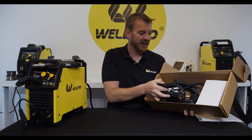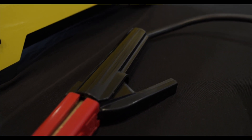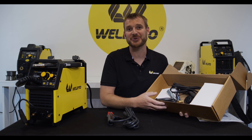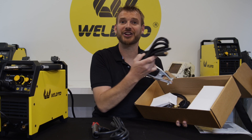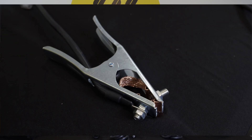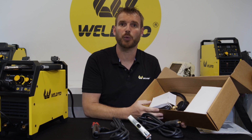We'll start with an electrode holder, or a stinger, for stick welding. The beauty of the 155 is it also runs stick very well. Next we find our ground clamp. These ground clamps are great — they have nice strong springs and make great contact with your work piece.